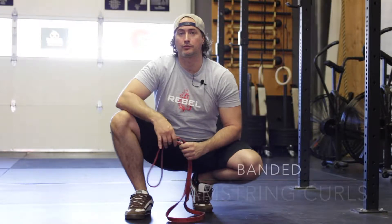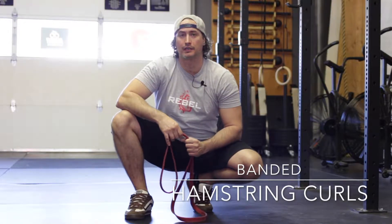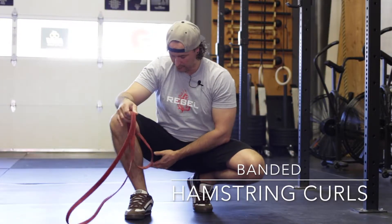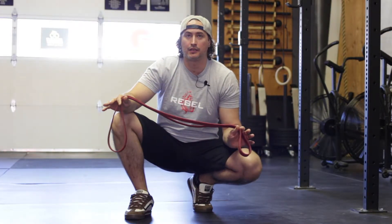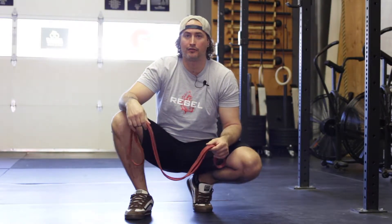This is the banded hamstring curl. The purpose of this exercise is to isolate the hamstrings. You're going to need a band for this exercise and something secure to tie it off on.